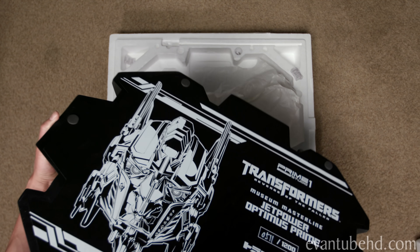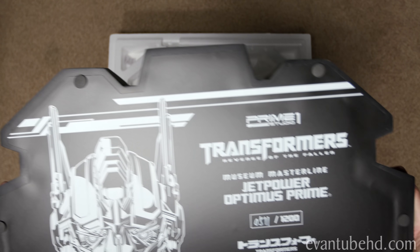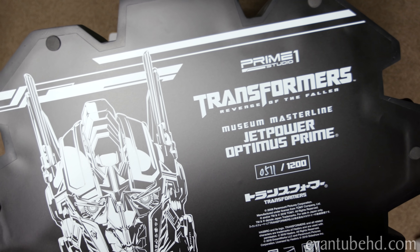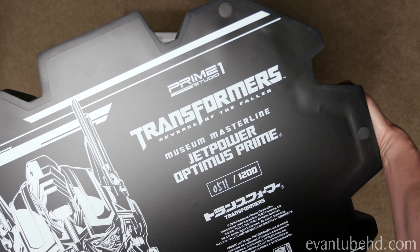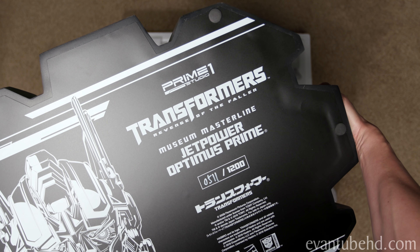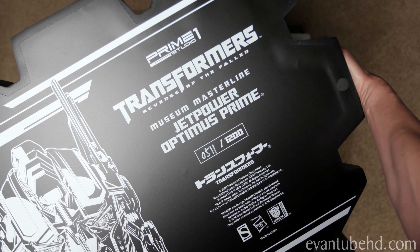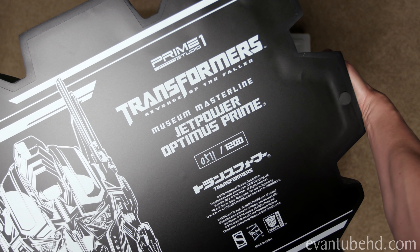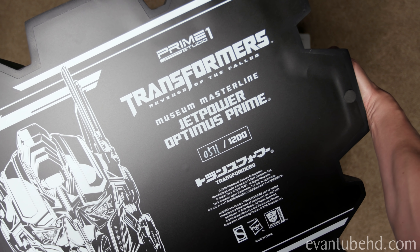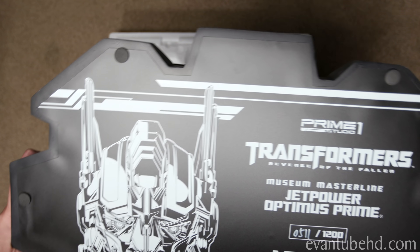You need to lift weights in order to do this review properly. Here is a look at the bottom of the base. It looks very much like the box. We've got Prime One Studio, Transformers, Museum Masterline, Jet Power, Optimus Prime. They made 1,200 of these. This is the regular edition. There is an exclusive edition that's 500 pieces — we'll talk about that in a bit. We also have two acrylic rods here. Because the jet pack is so heavy, we've got this sticky foam used as supports.